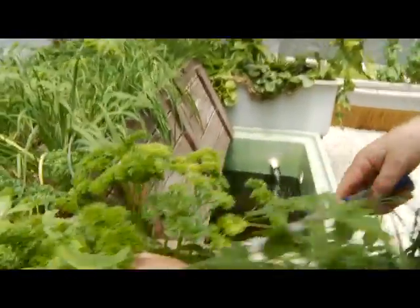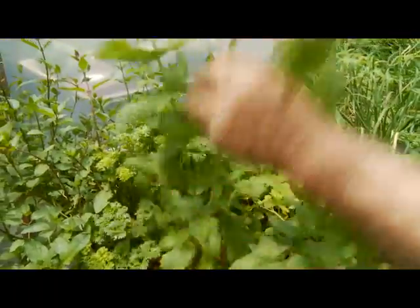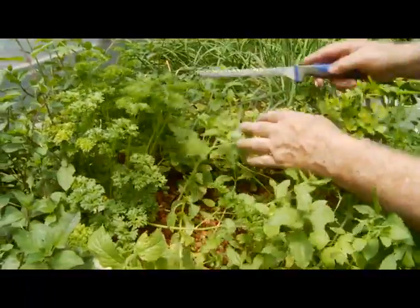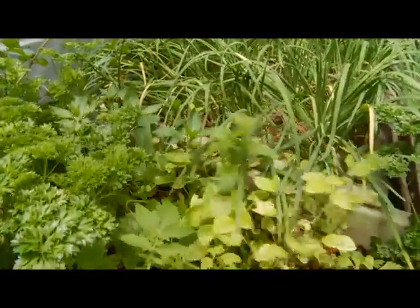Parsley — if you want parsley, as much parsley as you can probably imagine. Italian parsley. And here we've got a tomato bush — they grow like weeds, we'll get rid of that one. All sorts of other things. More parsley, more peppermint and spearmint growing.